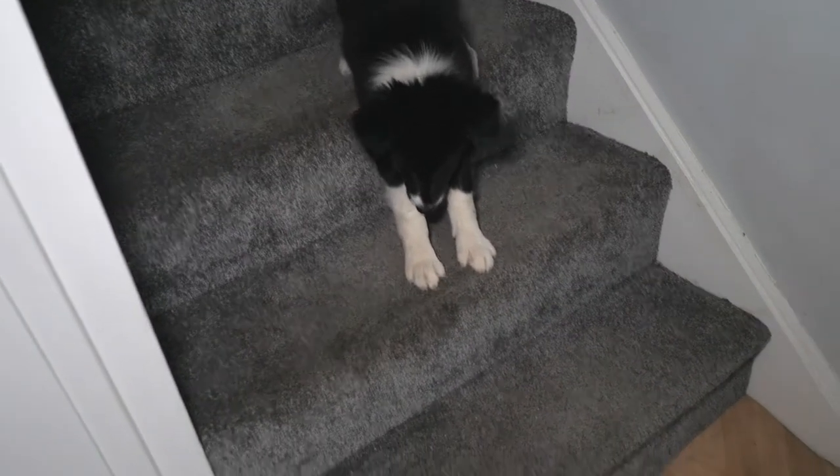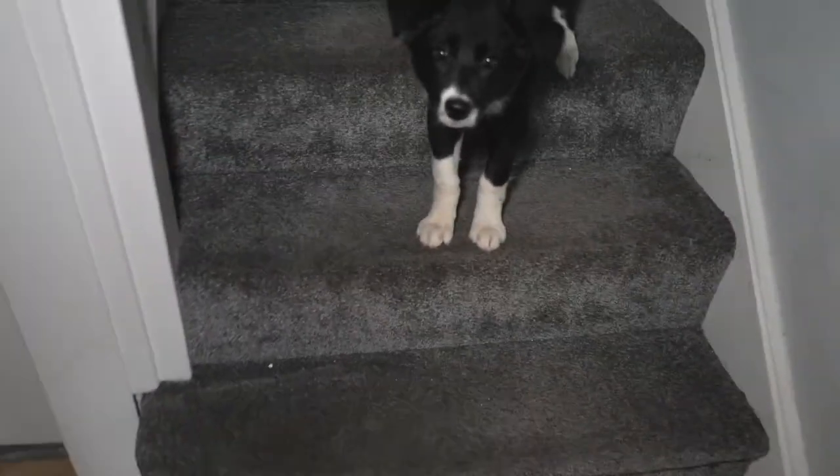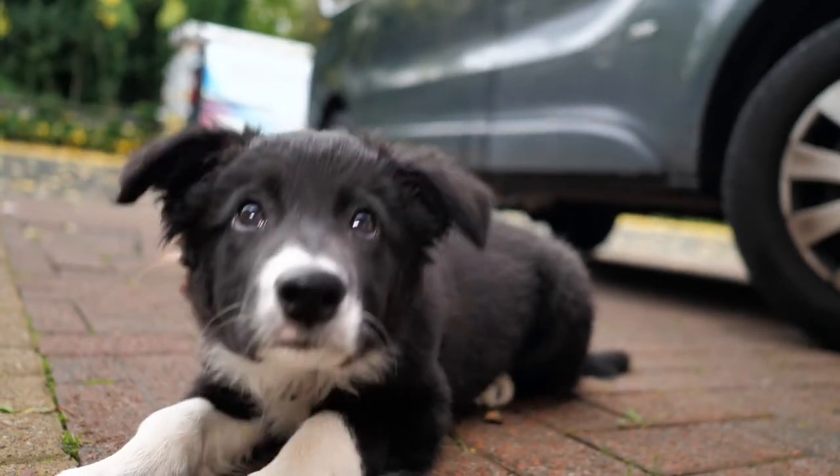Yes, good work. Good work. Two more steps. Two more steps, puppy. Come on. Two more steps. You're waiting. Come on.